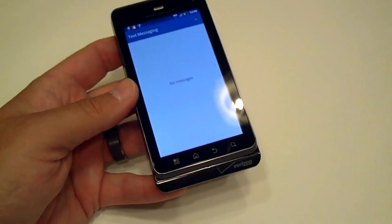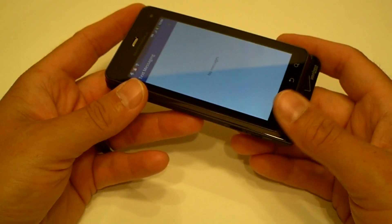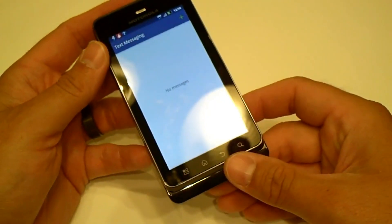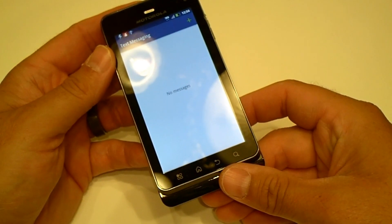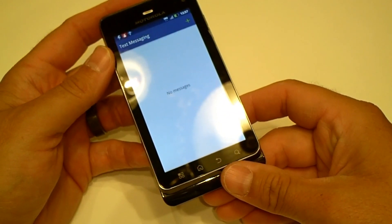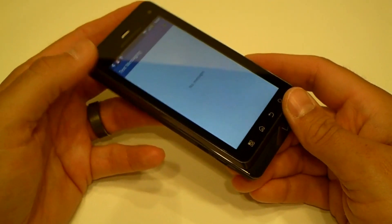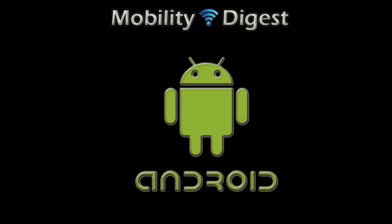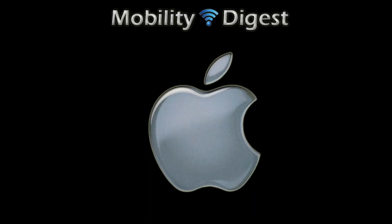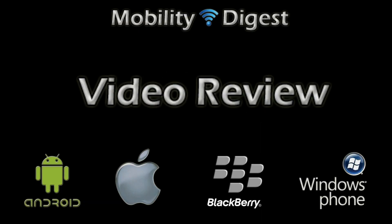Alright, that's about it — we'll wrap this up here. Thanks for tuning in to this Motorola Droid 3 unboxing and first impressions. This is Doug Smith with mobilitydigest.com — check out our full review which I'll have posted shortly. We'll see you next time.